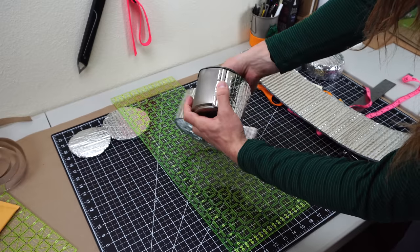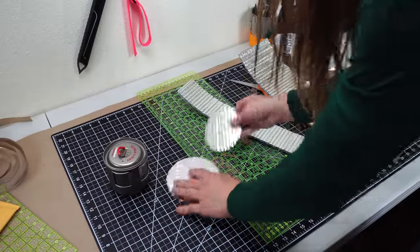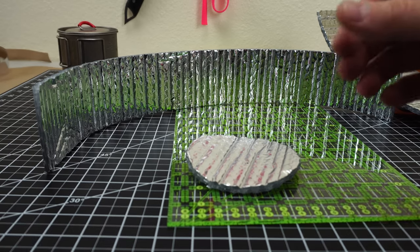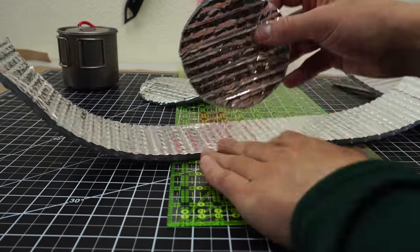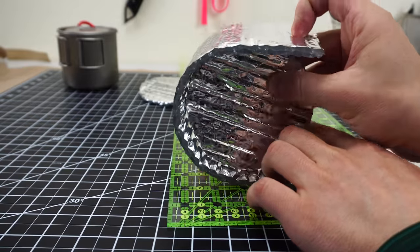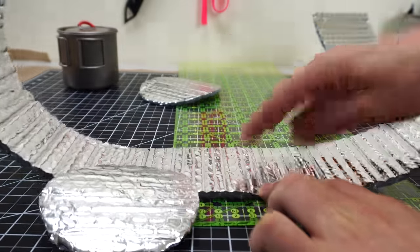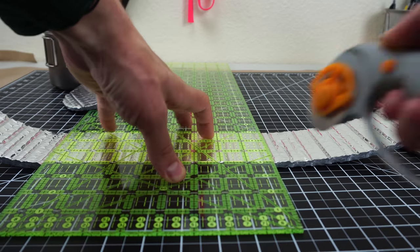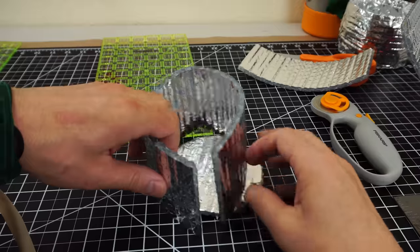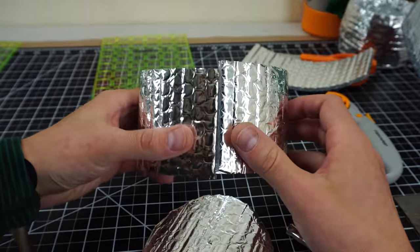So this is a three-inch by 22-inch piece of Reflectix. I'm going to wrap it around my pot to size it up, then actually wrap it around the bottom circle to get the exact length of Reflectix needed to go all the way around. You could calculate this by finding the circumference, but I found it's actually a little easier to do it this way — and it'll save you from having to cut twice. Just roll it around, find where it meets up, and cut it.